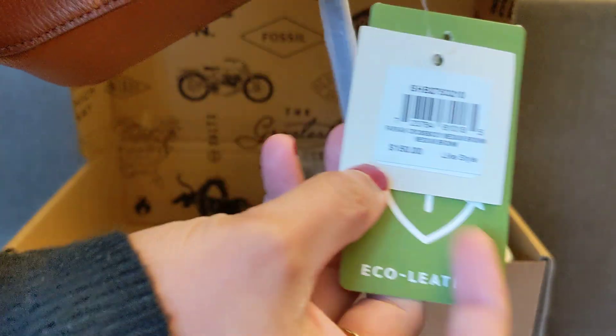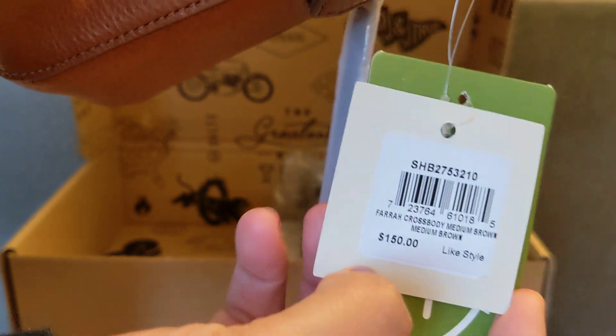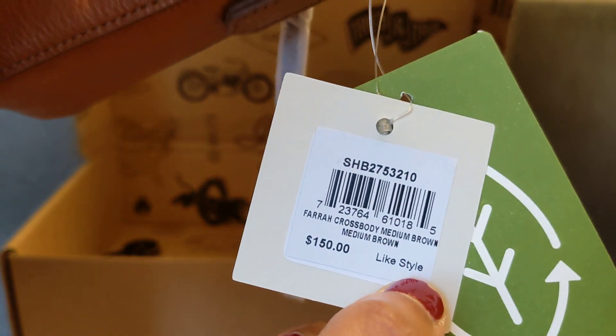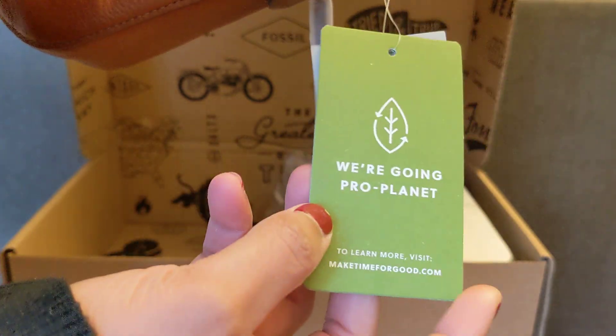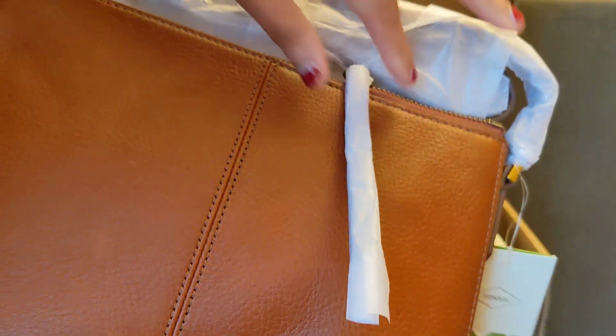I got this bag for $45. The original price is $150, although I think this is an outlet bag, so it doesn't actually say $150. It is Fossil's eco leather, which I believe is just a more sustainable leather — it's not vegan or anything, just more sustainable.